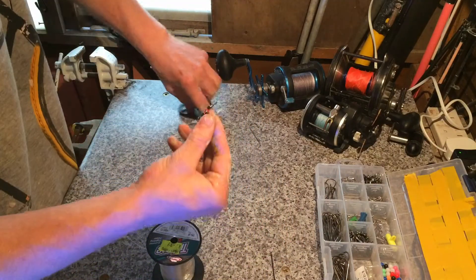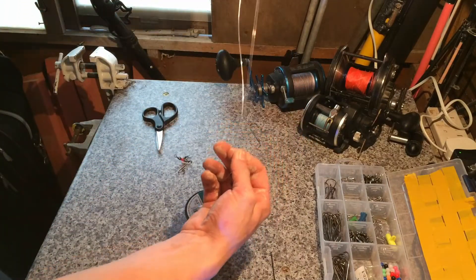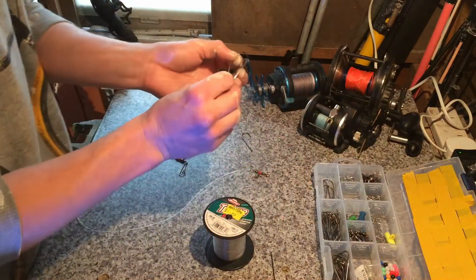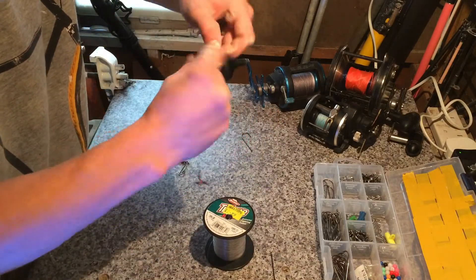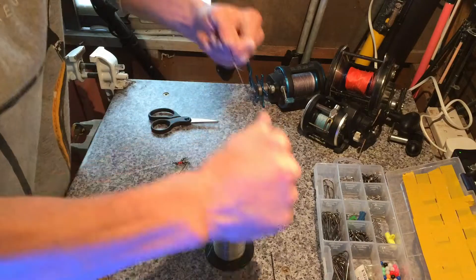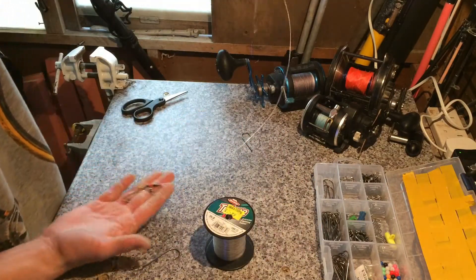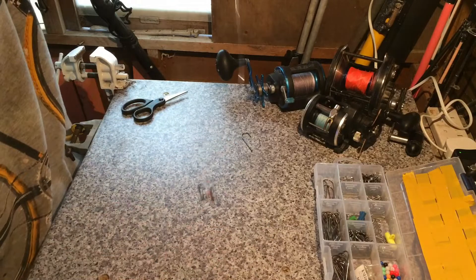Bit of saliva and go. The top hook — bring it almost halfway again, maybe a bit shorter. You'll always find you get a lot of bream on the top hook. Get that tied off. You can choose any knot you like; any will do as long as it doesn't slip. There you go guys, that's my flapper rig. As you can see, it's very simple.